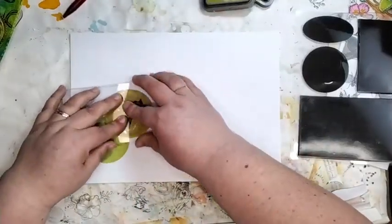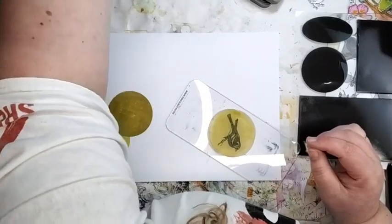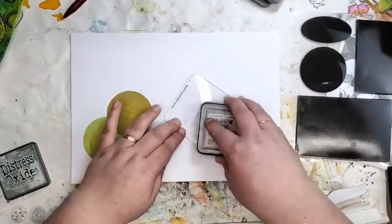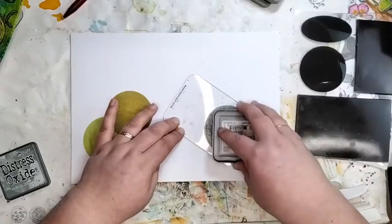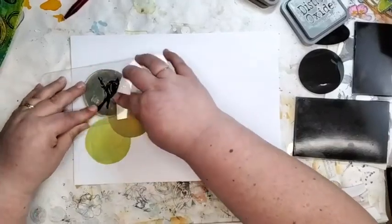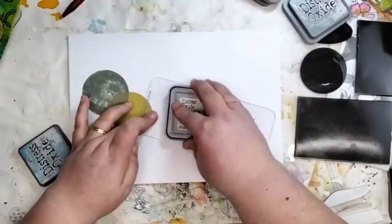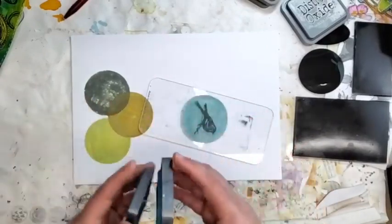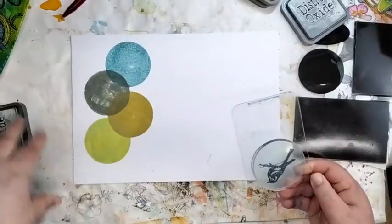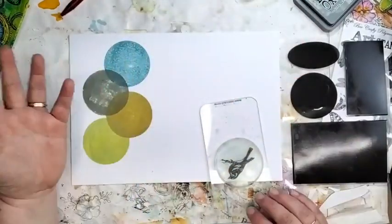If you were using Distress Ink - not Distress Oxide - you would need to add a Versamark or something, or do a couple of layers, because it's just dye ink and it doesn't have that pigment opacity to it. They are mirror blocks, but like I'm saying, they have much more uses. You can create circles - there's an oval as well - to create certain patterns that you can stamp with. That is one of the things you can use them for. But now we're going to go straight into the mirror block thing.